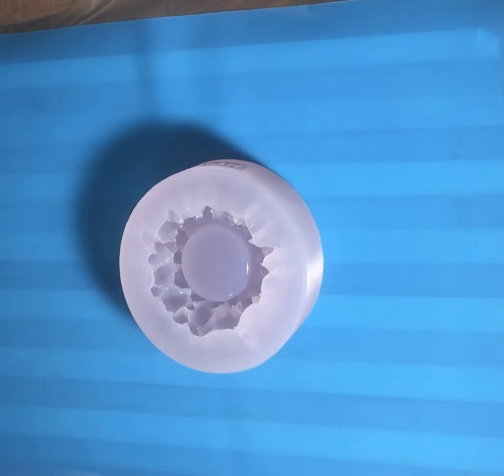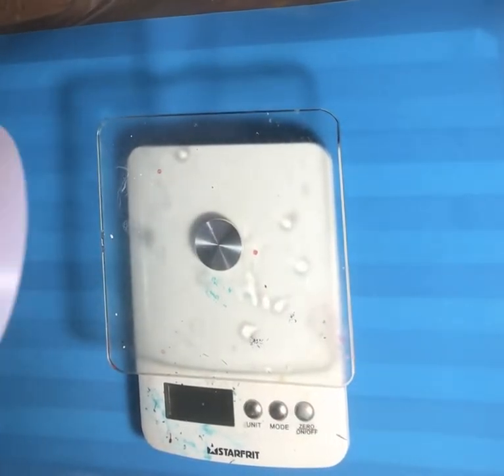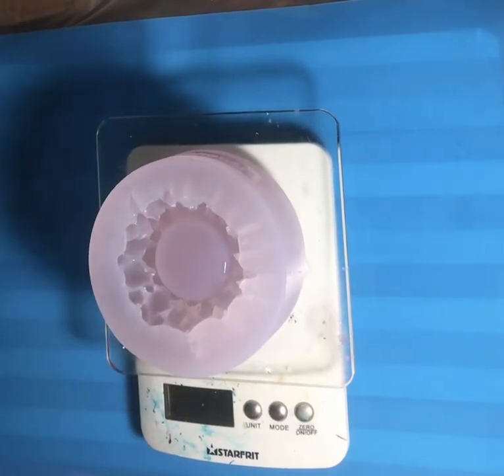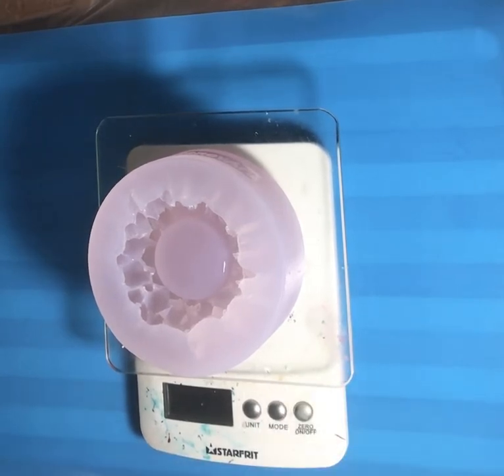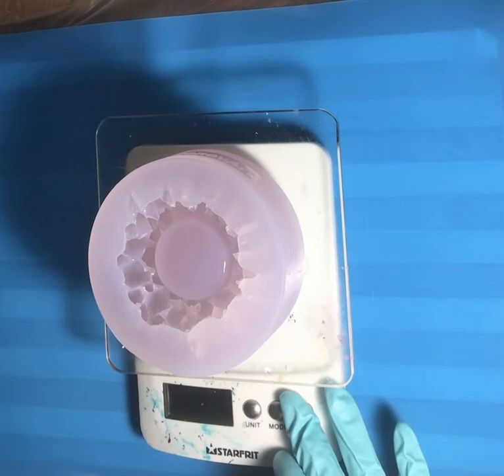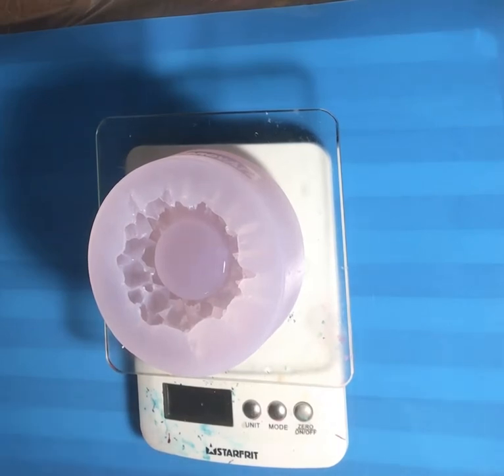I've just mixed up some resin and I have no idea how much it's going to take, so I've got my scale here to figure it out. It's 345 grams right now, so I'm going to pour it while it's on the scale. I'm turning it off now because it's going to take me a few minutes.